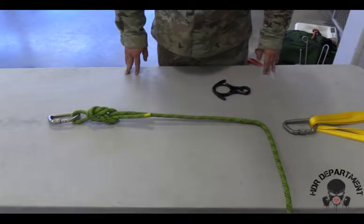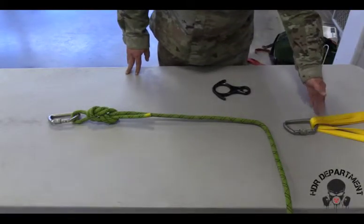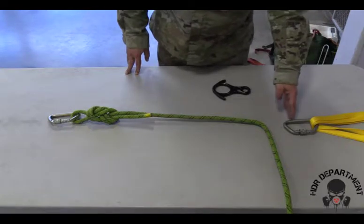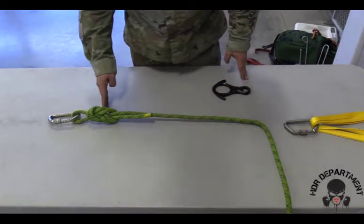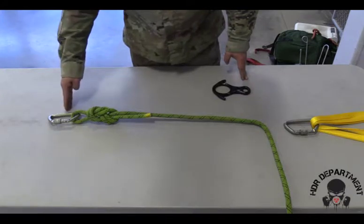With all of our single line loading systems, we'll start by attaching our anchor point, fishhooking our carabiner all the way through, tying our figure eight on a bight, creating our knot line or load line, fishhooking our carabiner all the way through, tightening it down and backing it off a quarter turn.